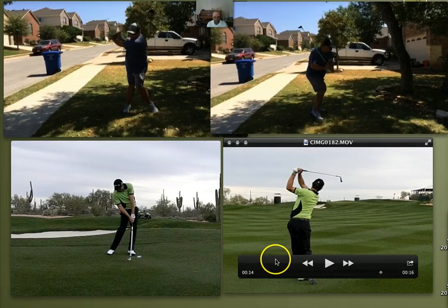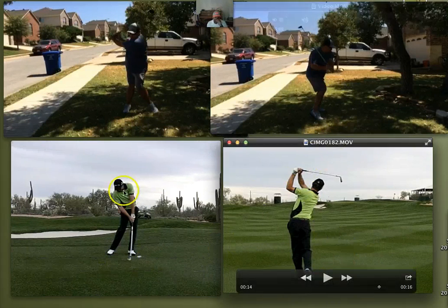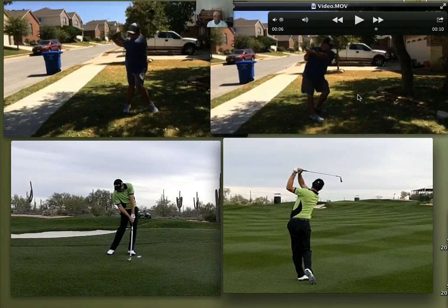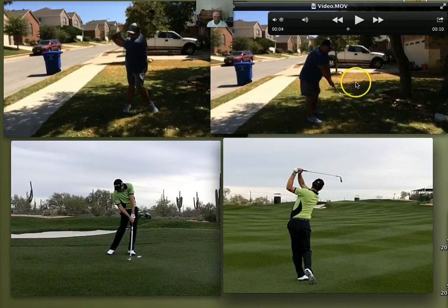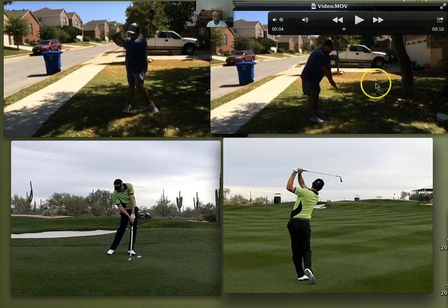At the bottom of the screen, I've got a PGA golfer named Padraig Harrington, and we're going to do some comparisons both down the line and front view with Padraig and your swing. David, the next time you send your swing in, send it in hitting a ball, because hitting a ball really produces a lot more information than just swinging. The way people swing without a ball is totally different than how they swing with a ball, so I'd like to see you with a ball so we can get even more information out of your swing.